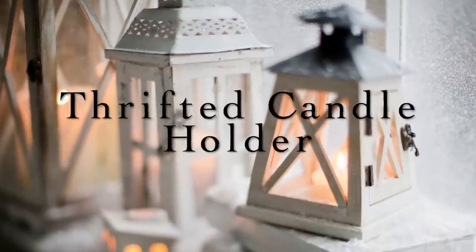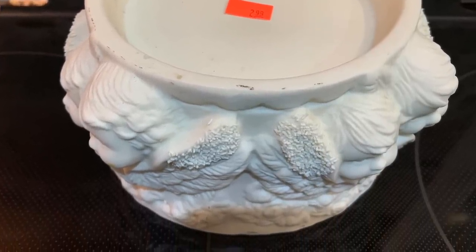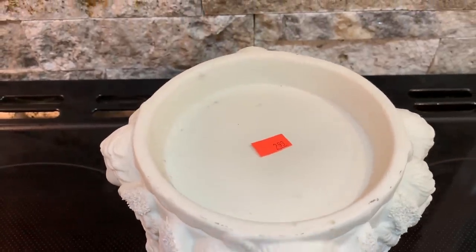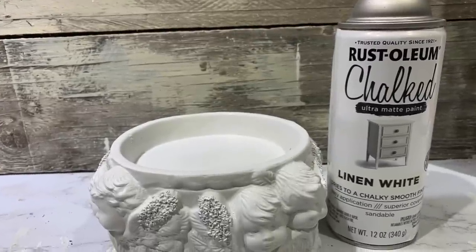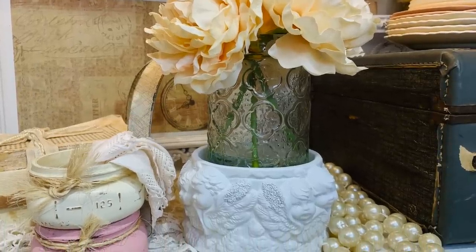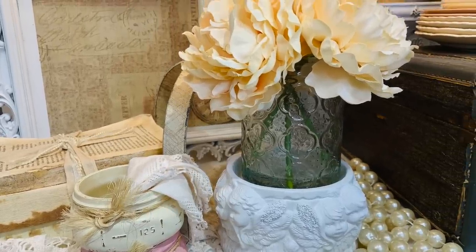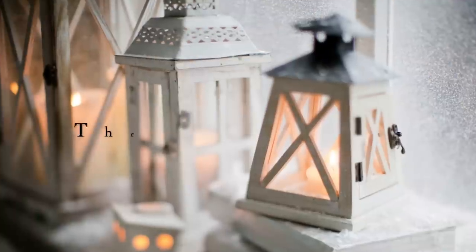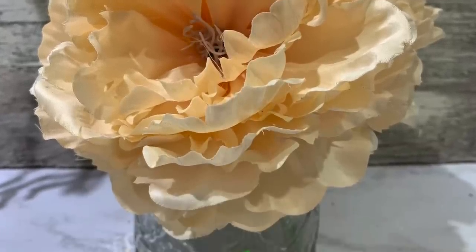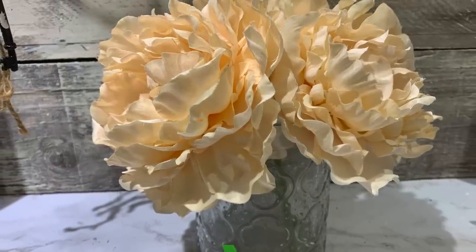Now I'm going to show y'all a really cute little candle holder I got at Goodwill. It was $2.99 and anything with a red sticker is half price, so I actually got it for $1.50. I love cherubs. This little candle holder had kind of a yellow tint, so I took it outside and refreshed it with some Rust-Oleum linen white chalk paint — sprayed it down really good. Now I've got a great piece I can set out any season and add greenery, florals, and a candle. I also scored some beautiful flowers at Goodwill for $2.99 — I love the little glass container they're in. This will make a great addition for Valentine's, spring, and summertime.